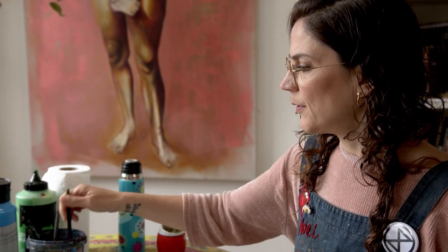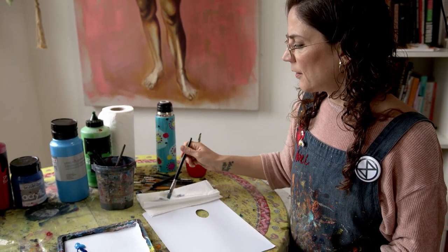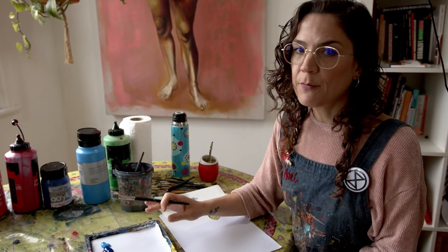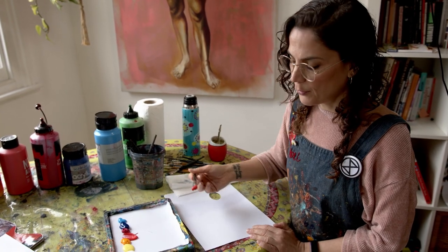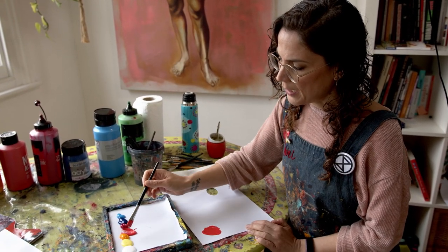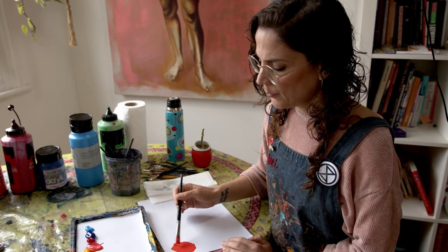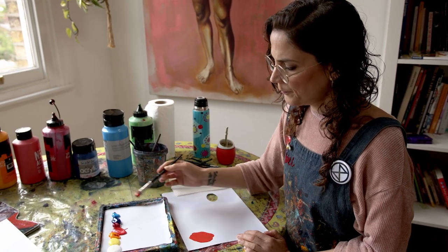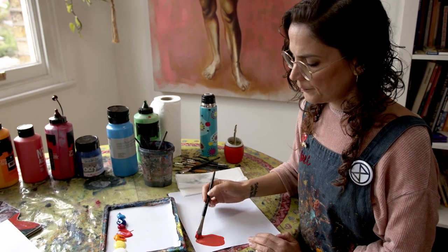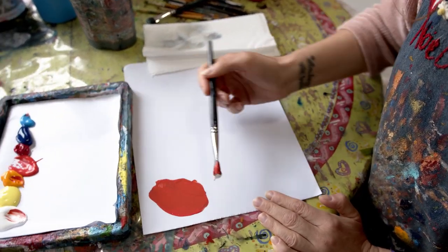I'm going to start with the lighter skin tones, working from light to dark. My most important color for skin tone is perhaps cadmium red. To the cadmium red I add a little bit of cadmium deep, and to that I'm going to add a tiny touch of cerulean. Then I start adding white.